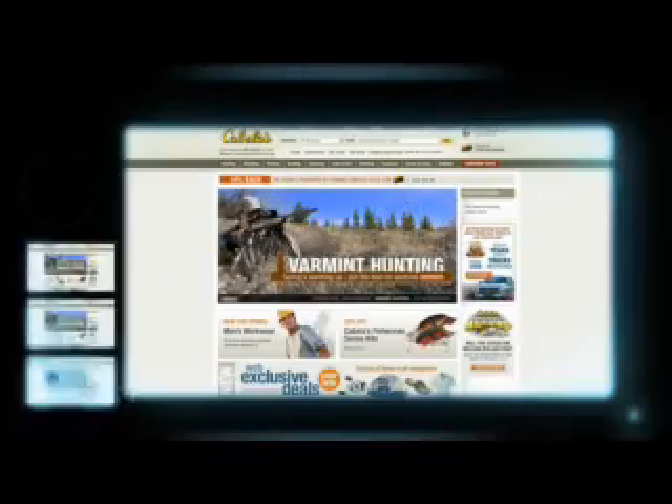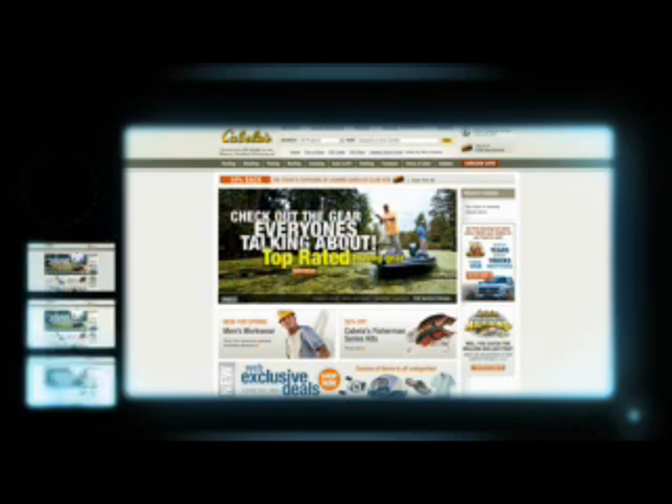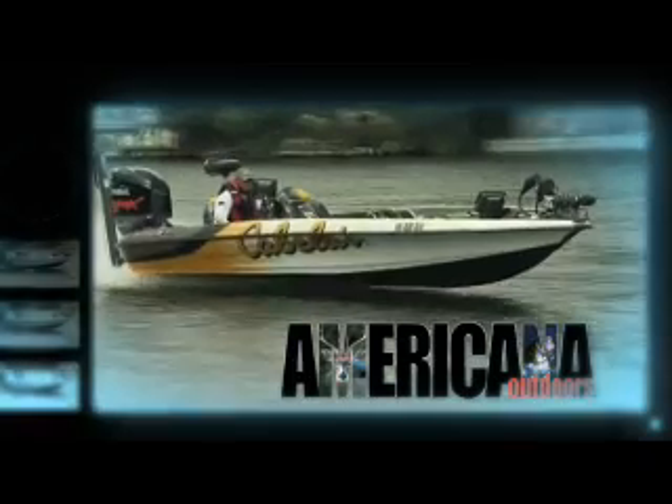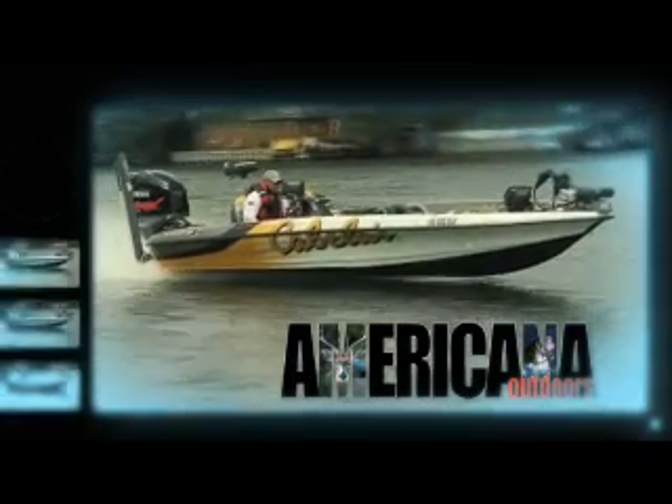If you're heading out to the lake this summer, then stop by Cabela's and stock up on all the gear you'll need for a fun and safe day on the water. If you can't make it to one of their retail stores, check them out online at cabelas.com. We'll be right back with more from Americana Outdoors.